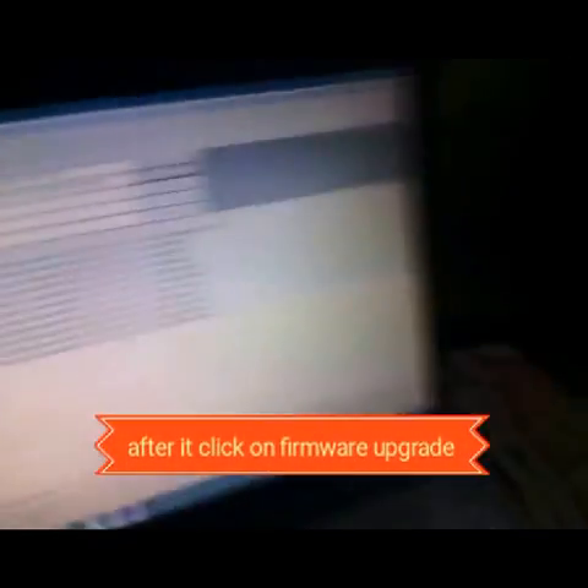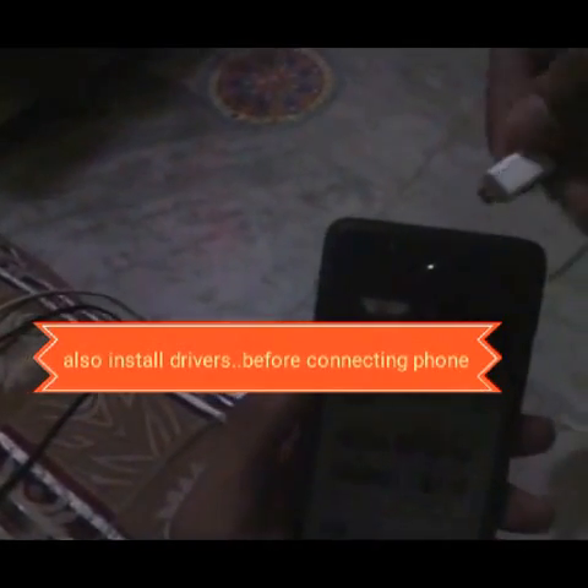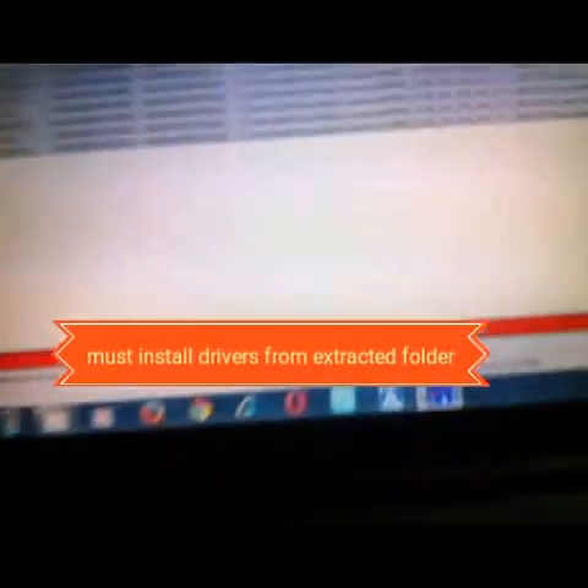Now connect your phone with the data cable with the battery pulled out — do not insert the battery. Connect it and keep it. It will automatically start processing — you can see it automatically starts.